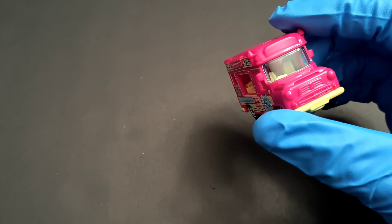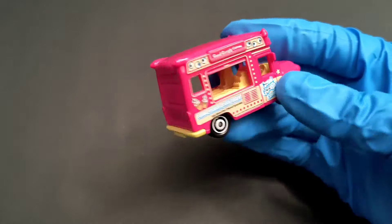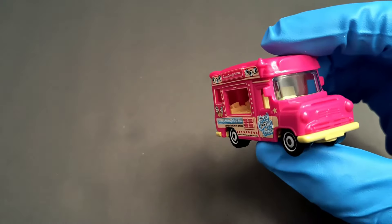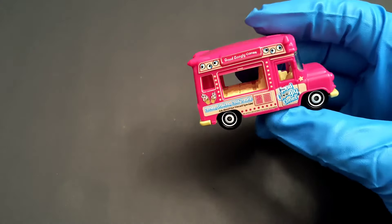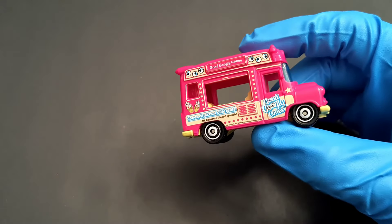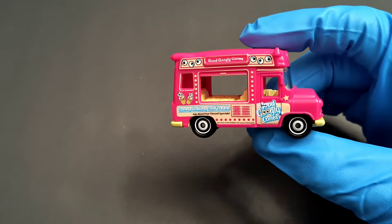I guess with some decals added it would look much better. So if you like these, go ahead and get one. It's from Matchbox, doesn't cost that much, and I think it's a nice addition — something different. That's all from my side, thanks for watching, have a good day.